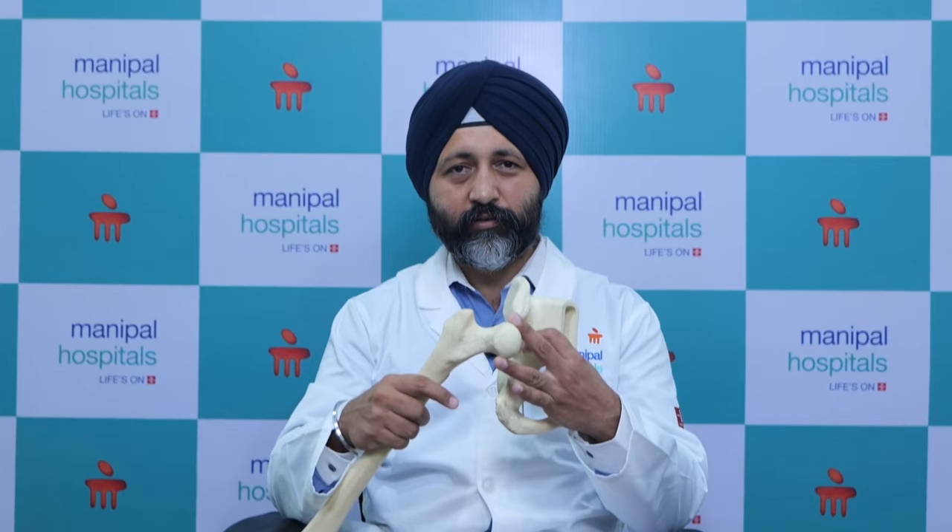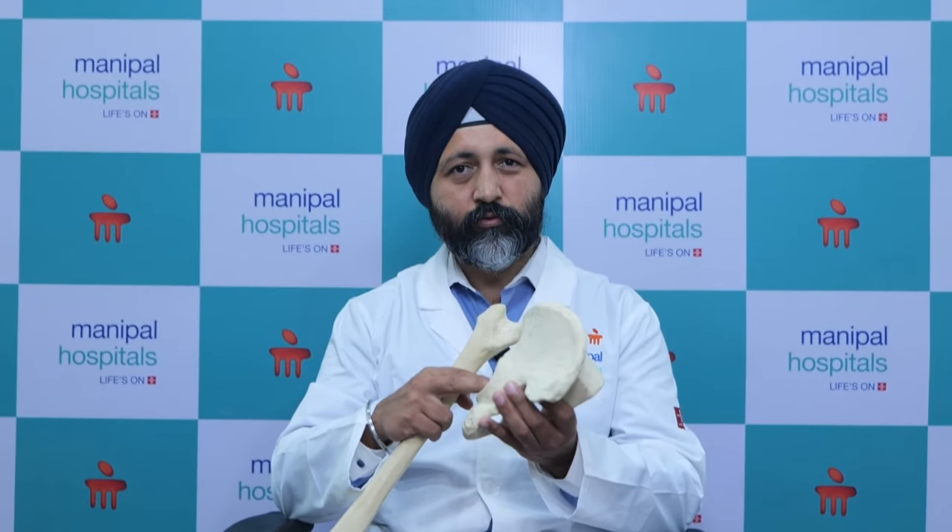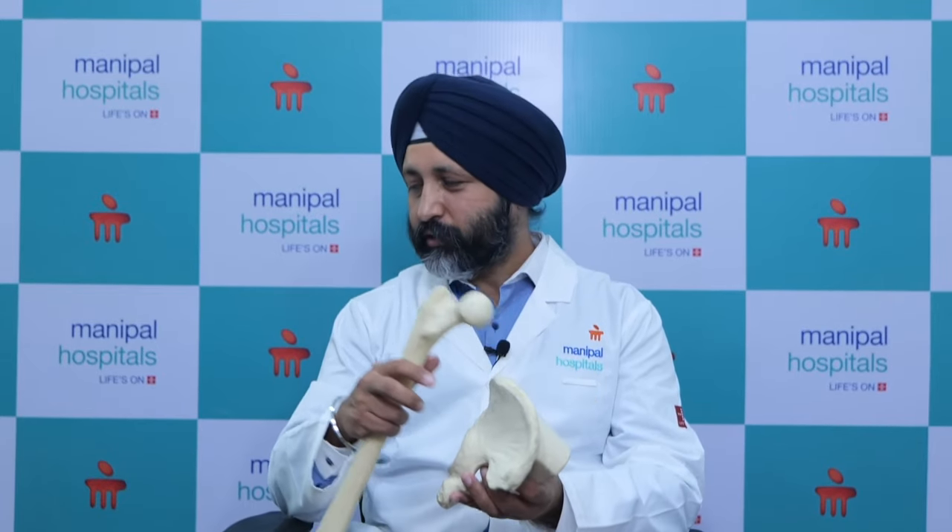This is addressed by hip replacement. In hip replacement, we replace the head of the femur, the thigh bone, and the socket into which it goes — the acetabulum. We have a variety of hip replacement implants, broadly classified into two types: cemented and uncemented. The choice depends on the patient profile and your orthopedic surgeon can decide which one is better for the patient.